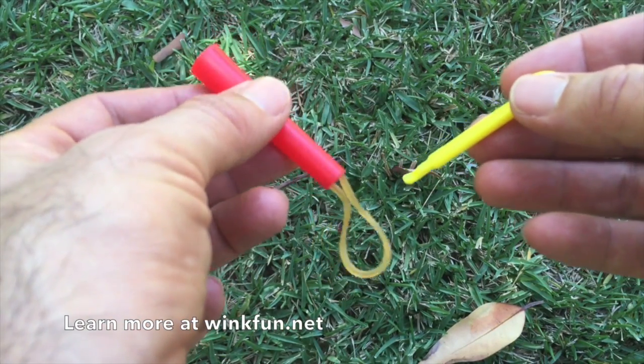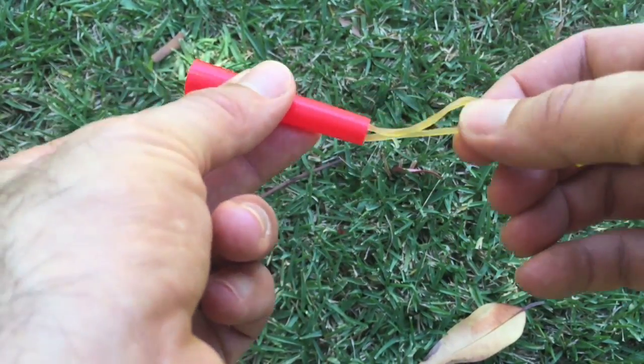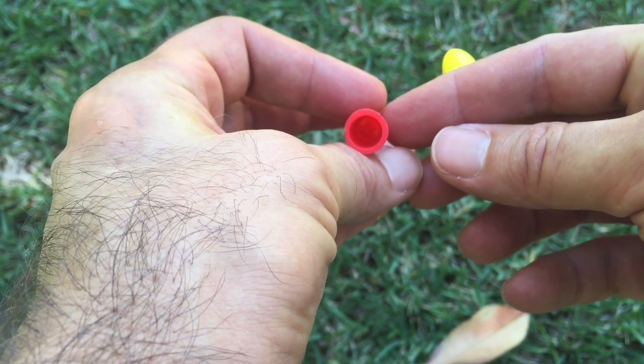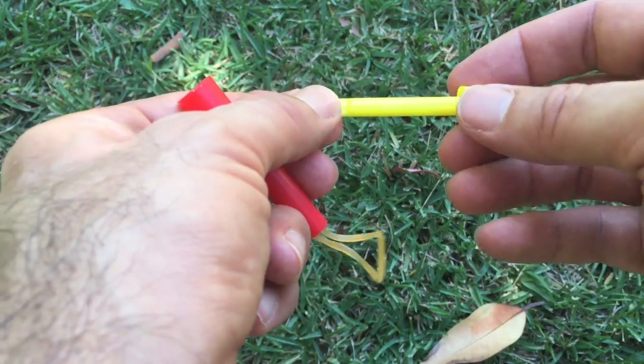So this is the snapper trick. It comes with two pieces. There's this barrel piece that's got a rubber band attached to it. You can see inside there — there's not really a rubber band in there. And this is a little yellow plastic piece with a hook on it.